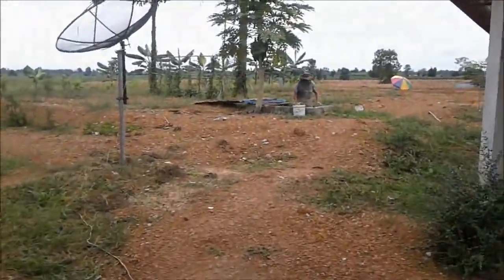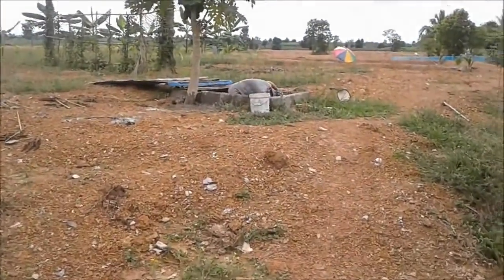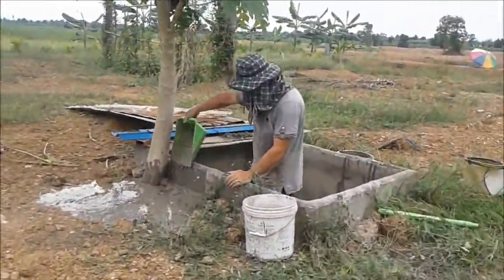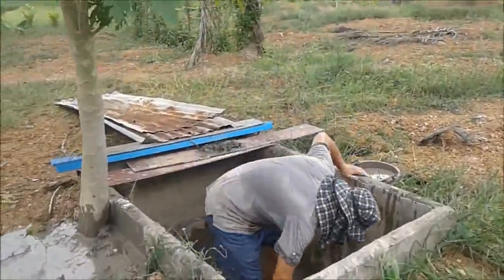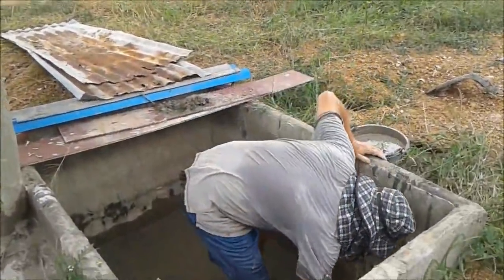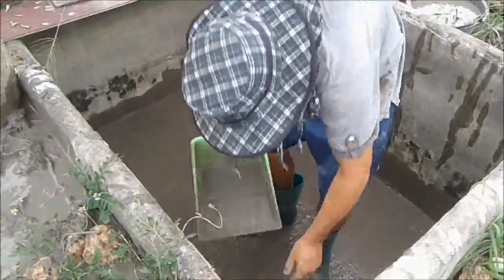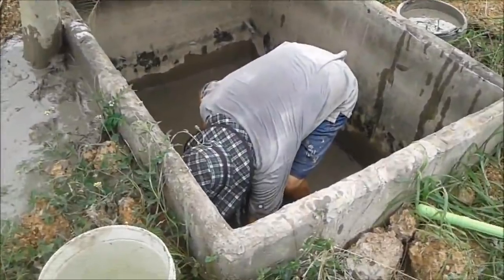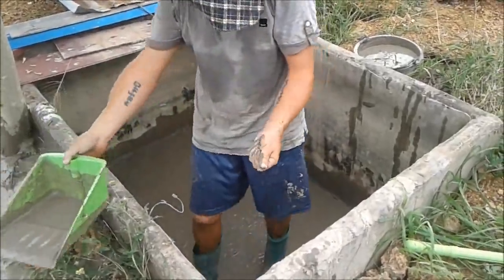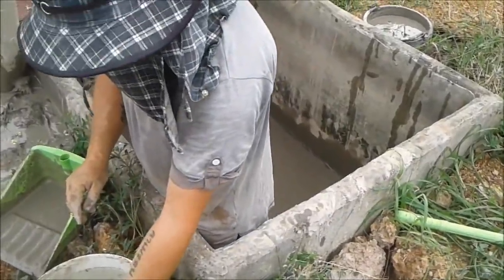Good afternoon. It's Mr. Lee cleaning the eel thing out. He tried to grow some catfish babies. He does quite a good job. Keep them for the catfish food.